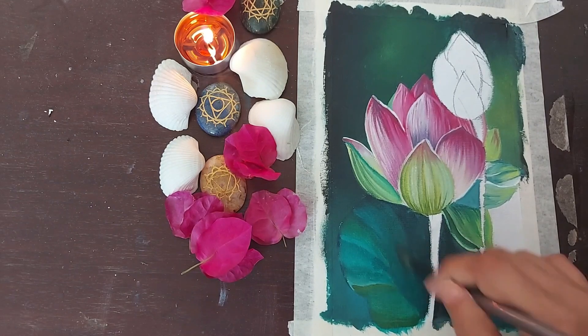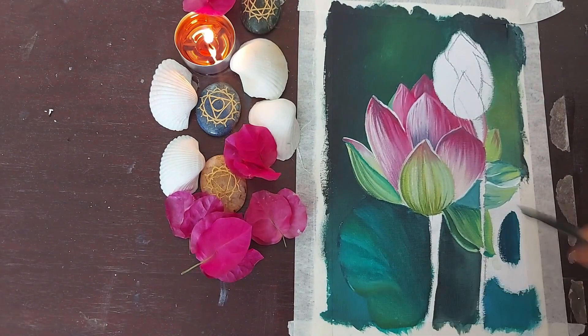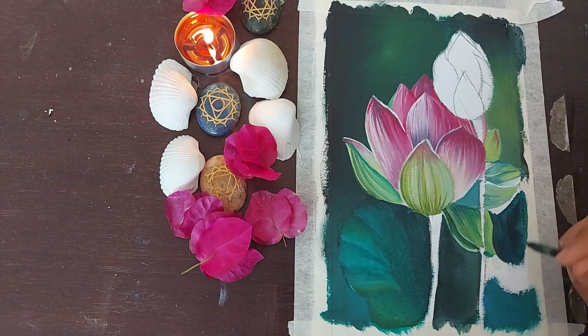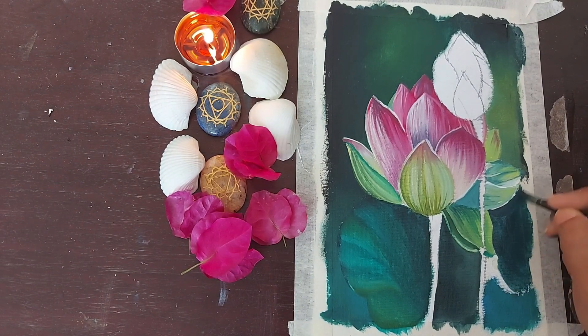The other side of the leaf didn't take any light highlights. The reason being it was behind the flower and it wouldn't be receiving too much light, hence I wanted to keep it dark. My approach on the second leaf was pretty much the same.